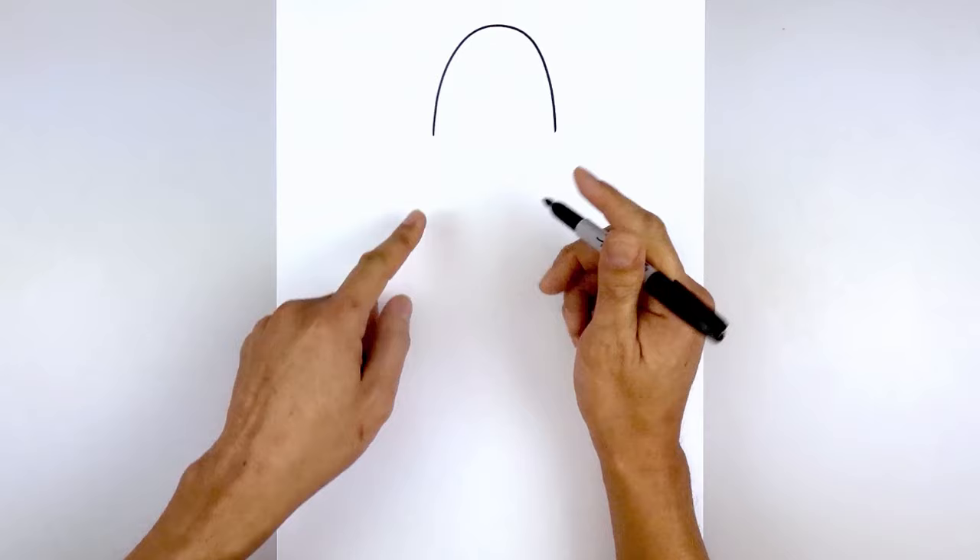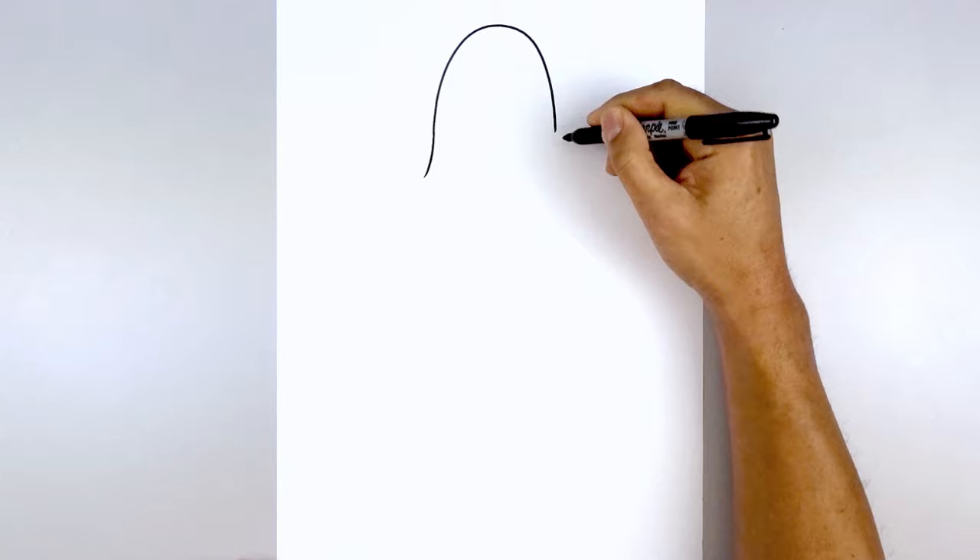Now we want to bend out the bottom edge of the head. Start back on the left side, blend to a curve going down and then out. Do the same thing on the right side.